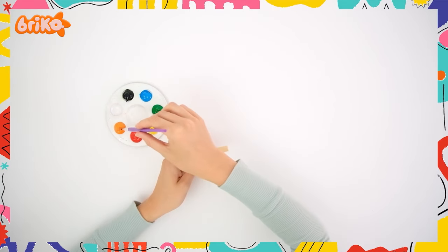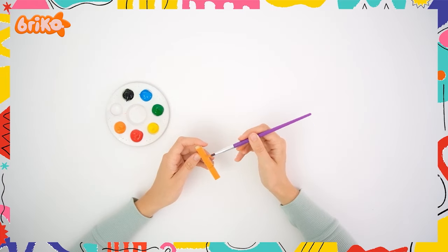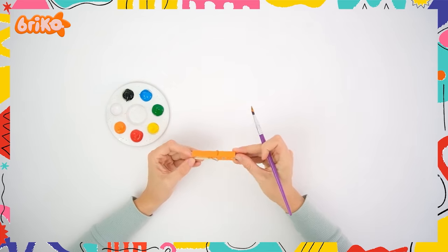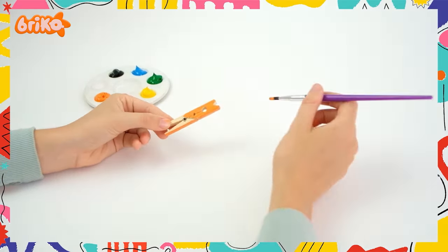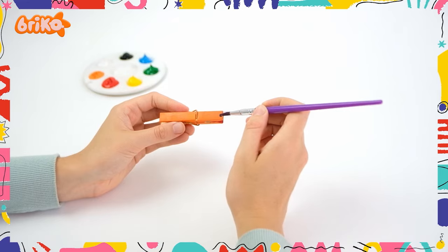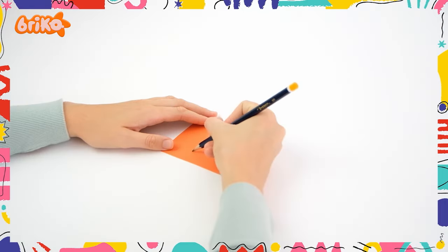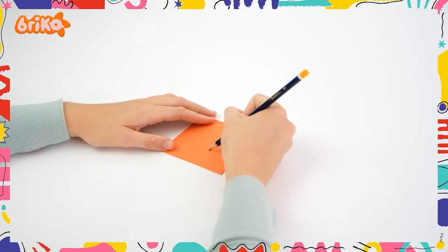Make sure you paint it well. Paint on some cute eyes and a nose as well. Once done, leave it to dry. Now let's draw the mane and then glue it to our animal.